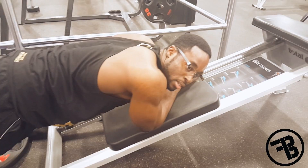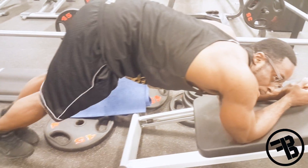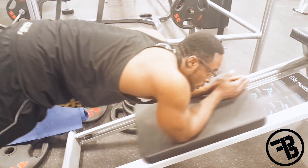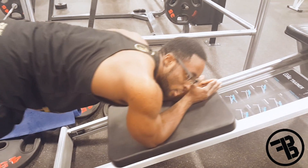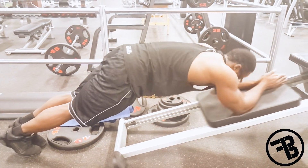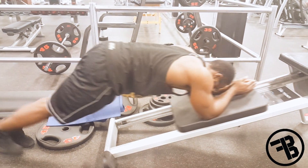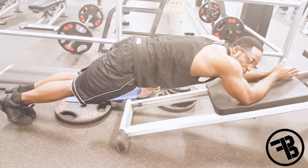If you have back problems, you can try to avoid doing this one. We're going to start off by keeping your bum up in the air, and just slowly, gradually work into it so you can start going lower. We're going to start off like this. Eventually to get here, it depends on how long it takes — we're going to get comfortable with it first.